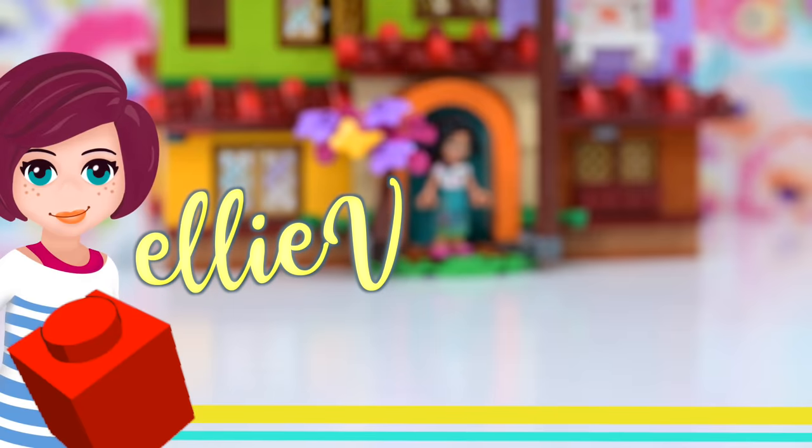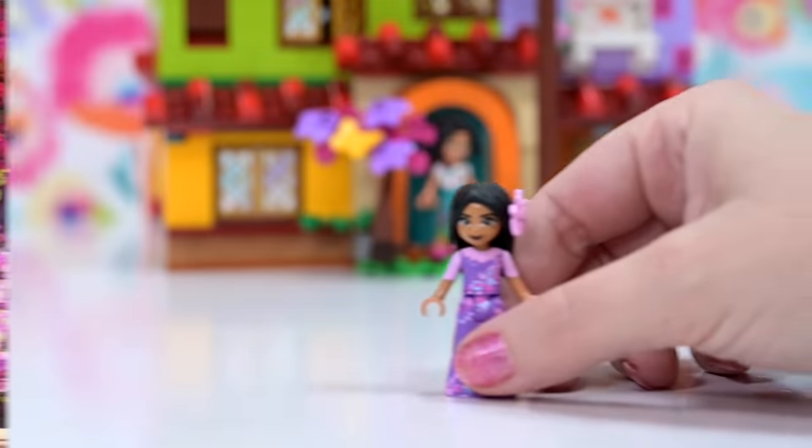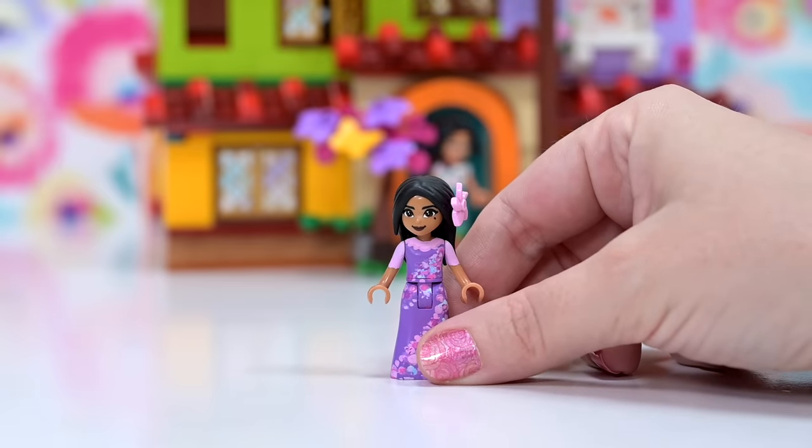Hey, welcome back! Today our focus is going to be Isabella from Encanto, of course. I mean, there are no other Isabellas in the world. She's the only one who currently exists, so I don't know how you could possibly have thought it could have been anybody else.